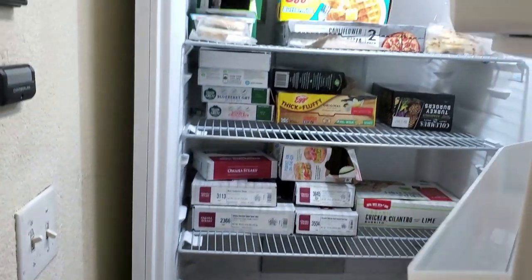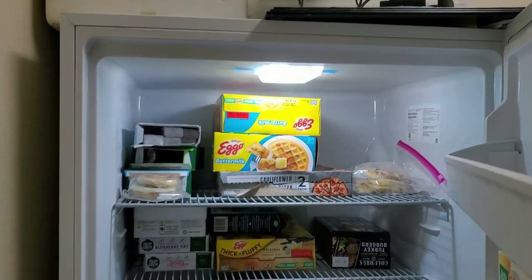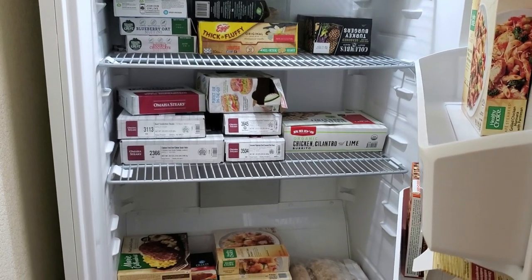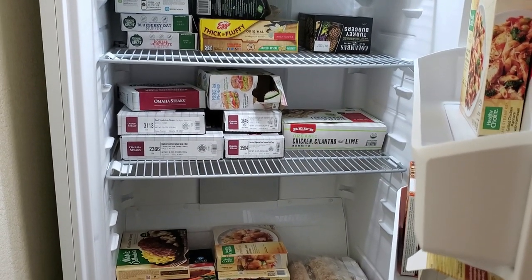This is our freezer. Watch this — look at that. The light's on and the food is still cold. I'll show you why, because our power is out.